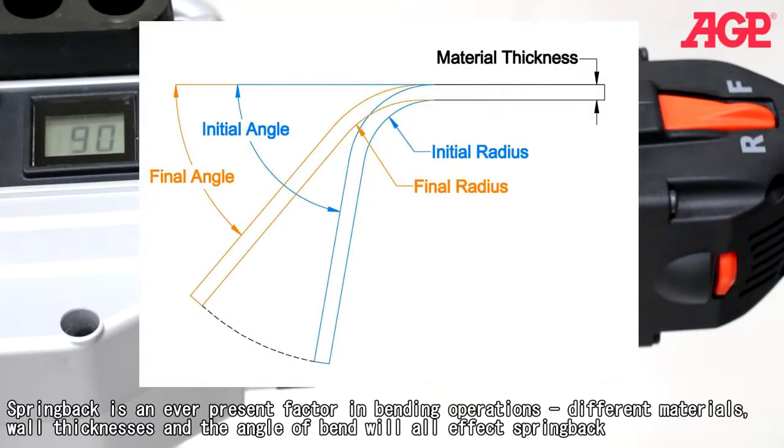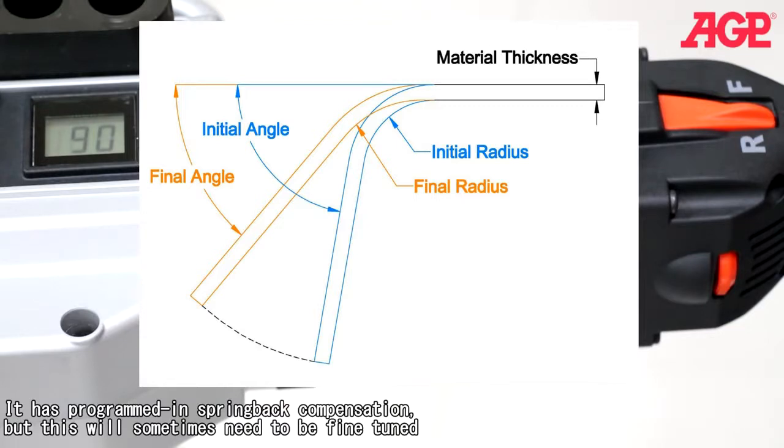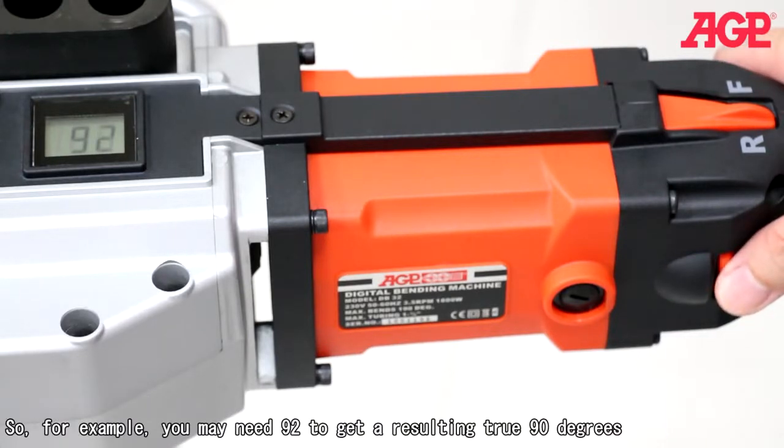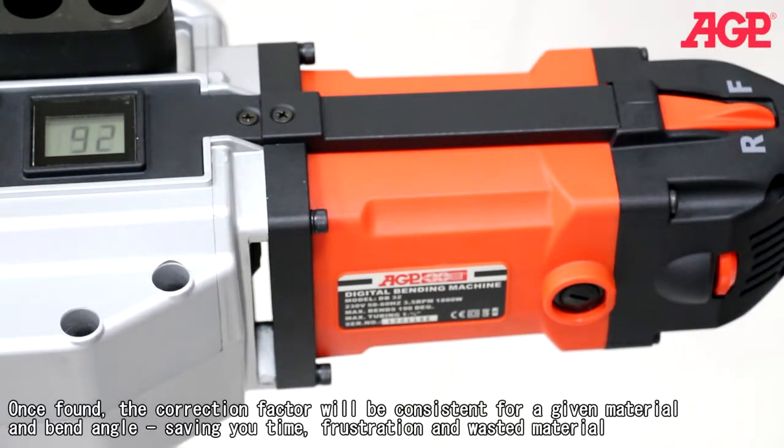Spring back is an ever-present factor in bending operations. Different materials, wall thicknesses, and the angle of bend will all affect spring back. It has programmed-in spring back compensation, but this will sometimes need to be fine-tuned. The digital control allows you to make precise incremental adjustments to get the exact desired angle — for example, you may need 92 degrees to get a resulting 90 degrees. Once found, the correction factor will be consistent for a given material and bend angle, saving you time, frustration and wasted material.